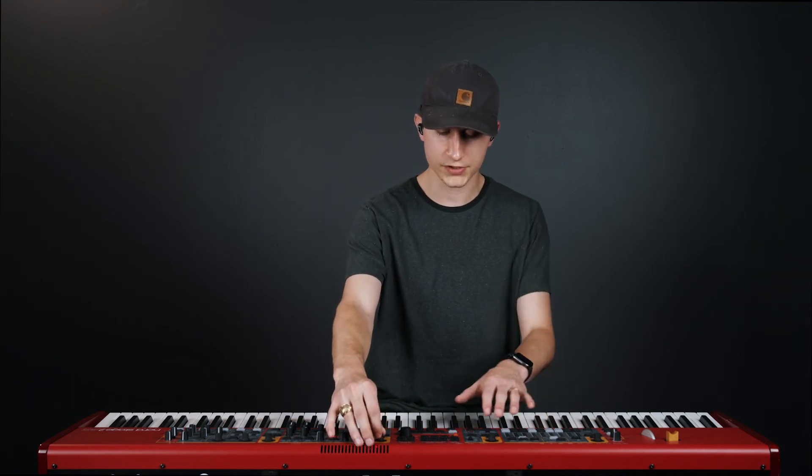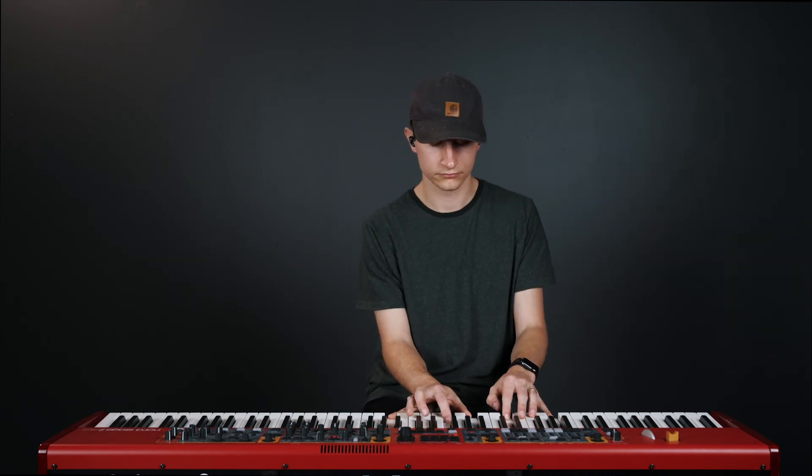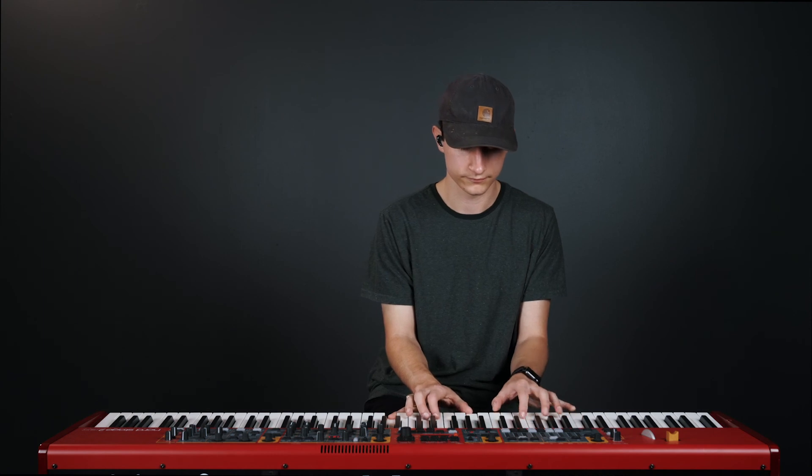Dark upright pianos and electric pianos are really great to use for padding moments. Here's how each of these sounds compared to a brighter grand piano sound. I'm going to fade my pad in — here's a little bit with a grand piano. Here's the upright. You can tell that it's much darker, feels way more emotional, and sits back in the background way more than that bright grand piano did.